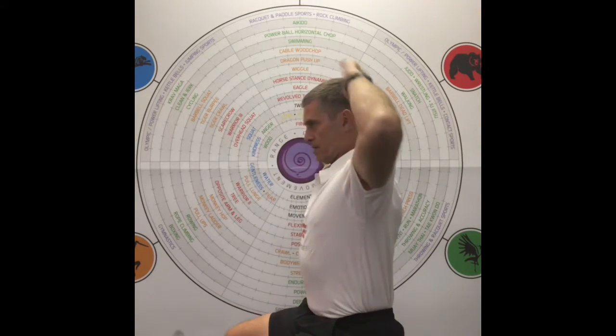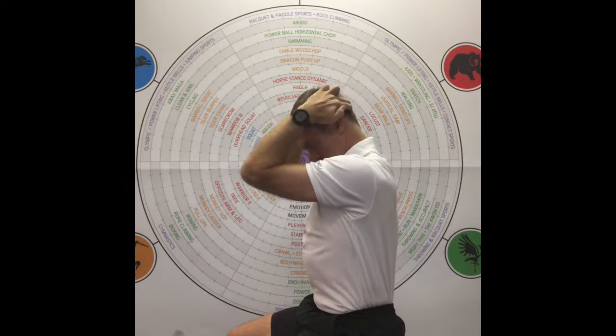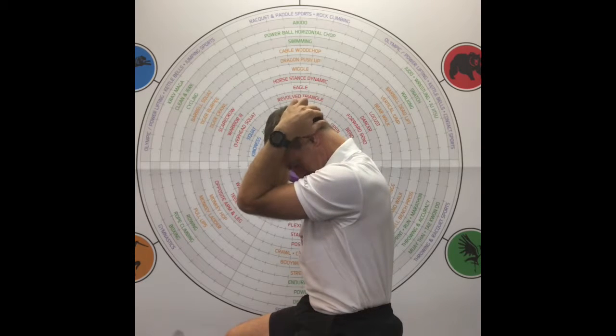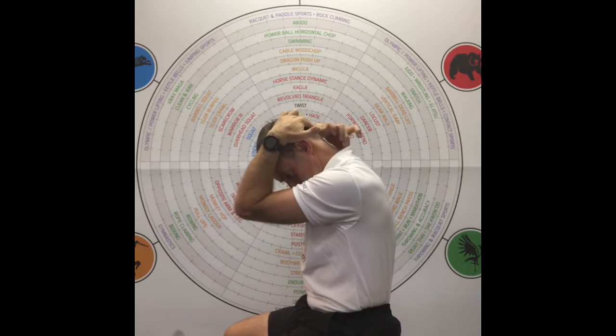Basically, put the elbows forward, tuck the chin in, then put the chin down onto the chest and just let the weight of the elbows hang on the stretch.